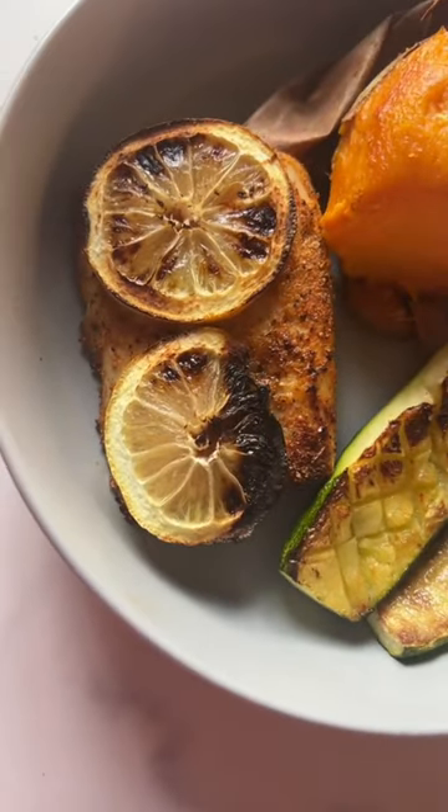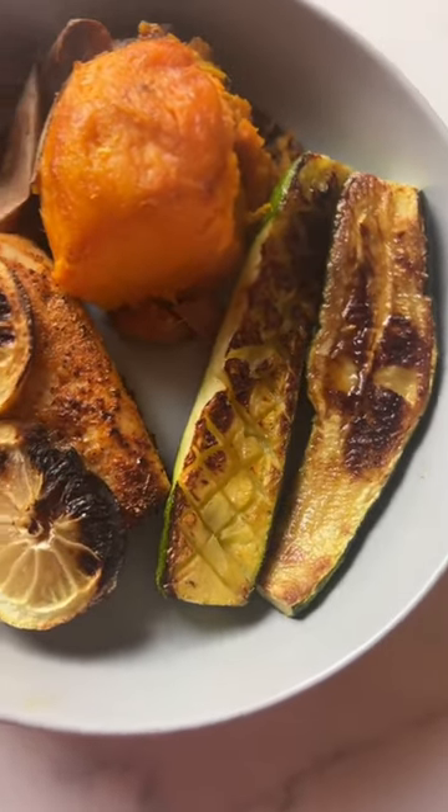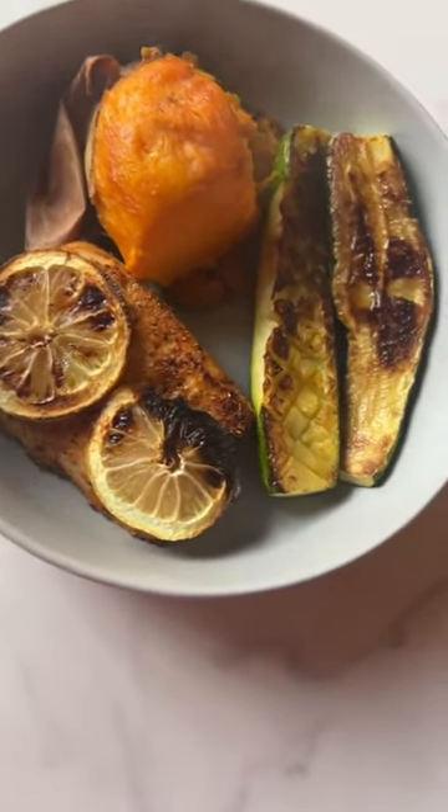It turned out perfect — still juicy, lots of flavor. I paired it with a sweet potato and some zucchini. I found the best way to make zucchini; if you haven't seen it, watch my previous video. Like and comment for more. Have you tried mahi mahi?